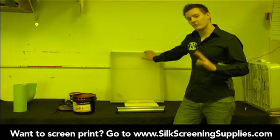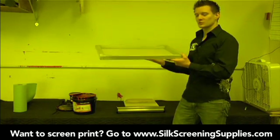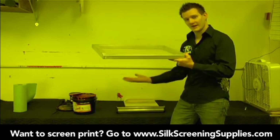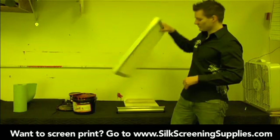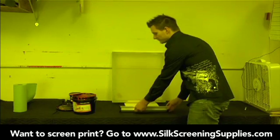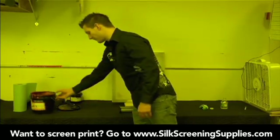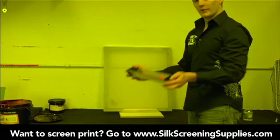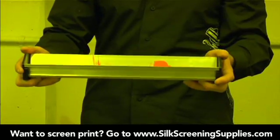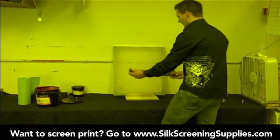Depending on what you're using the screen for, you might coat it two-in-two or two-in-one for certain applications. When coating the screen multiple times, you typically need to let it dry in between. If you put too much emulsion on the screen, the mesh won't be able to retain it and it will drip down onto your other screens. So now that our emulsion is leveled out and our screen is in the coating position, we'll go ahead and coat the frame.